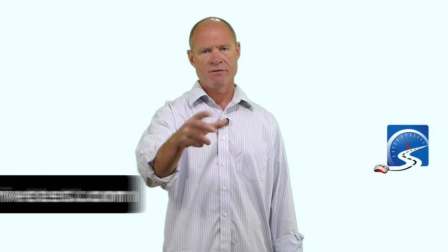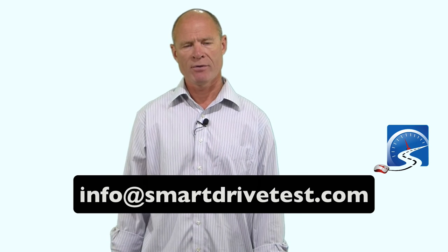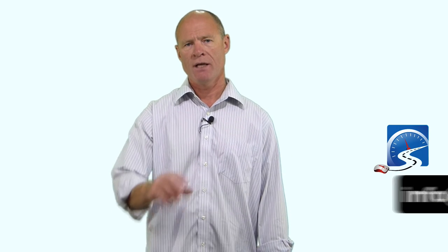I'm Rick with Smart Drive Test. If you like what you see here, share, subscribe, and leave a comment down in the comment section. If you're having trouble with air brakes or need further clarification, leave a comment or send an email to info@smartdrivetest.com and I'll be happy to give you more information to get you through that exam and earn your CDL.